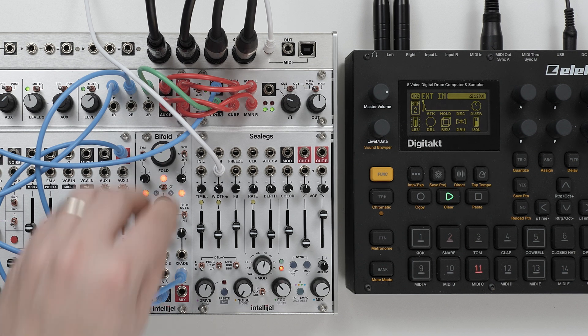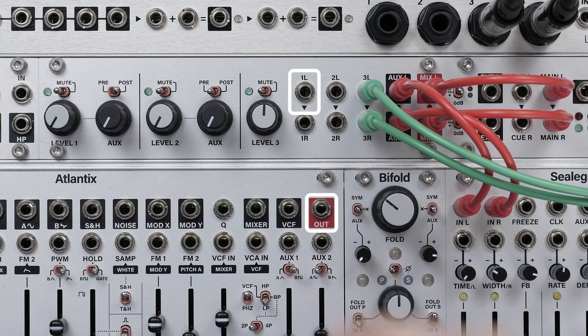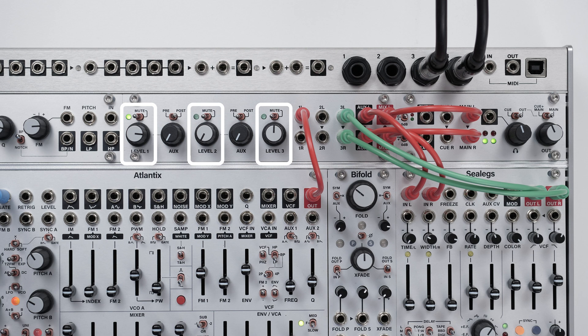So that's our overview of Stereo IO. Let's take a look now at Auxmix. Auxmix has three channels, all of which are stereo. If you're using mono sources, the inputs are normalled left to right. Each channel has a precise level control and a mute switch.